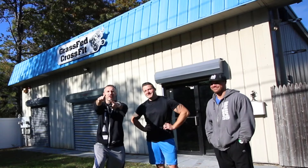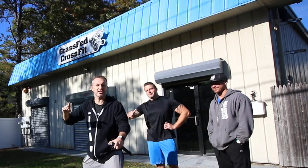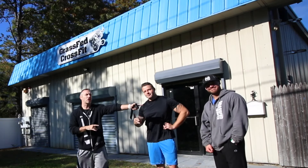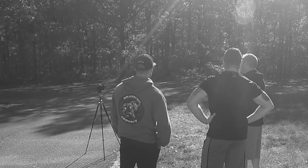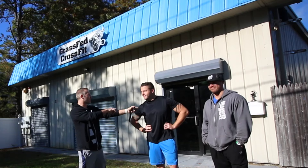So today I'm going to go try CrossFit for the very first time, here at Grass-Fed CrossFit in Shirley, New York. This is coach Dave right here — he's gonna be taking me through the workout. And this is my buddy Gene, who does a whole bunch of CrossFit and decided to bring me out, thinking this would be an excellent first experience.